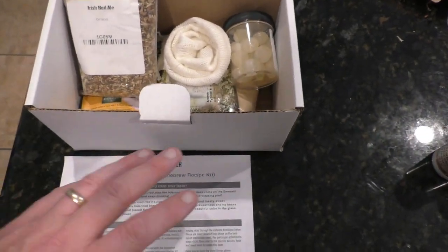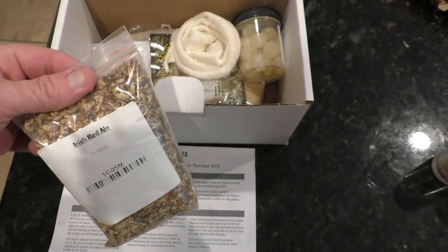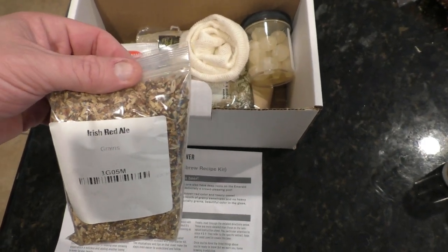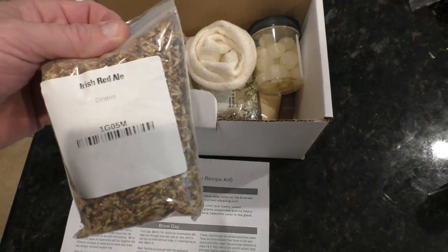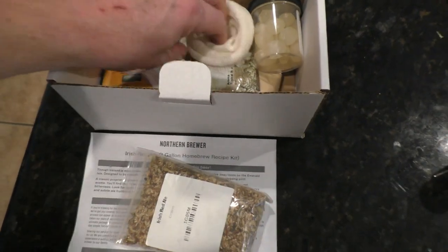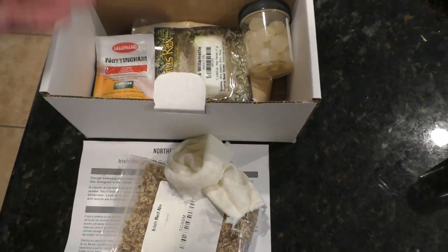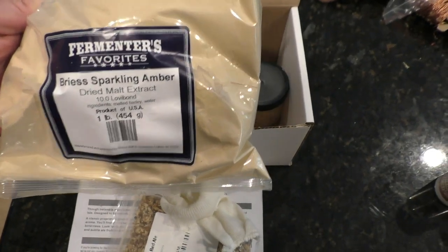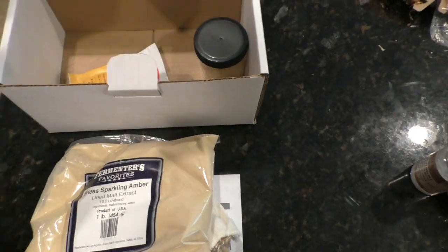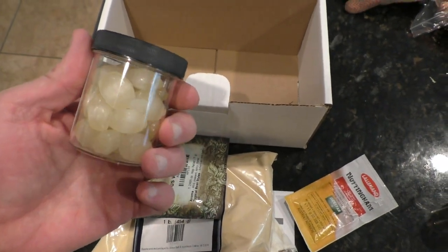Let's do a quick unboxing of the Irish Red kit and I'll show you what it comes with. The cool thing about these kits is they come with literally everything you need — there are instructions, it's a partial grain brew with no mashing and no complicated steps. These are really accessible and very easy when you're first starting out, which is what I started with. You've got your grains, which go into a little sock, and you steep those in the water for about 10 minutes. Then you mix in your DME — your dried malt extract — and boil that for about 45 minutes with your hops. It's got yeast, and if you want to bottle it, it has little sugar drops for bottle carbonating.